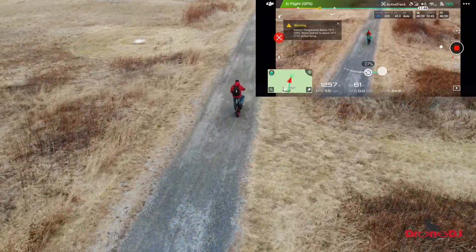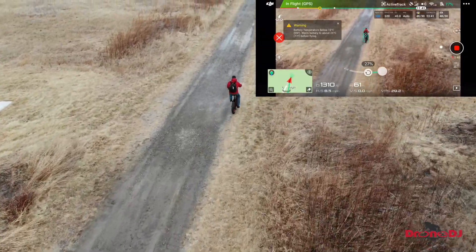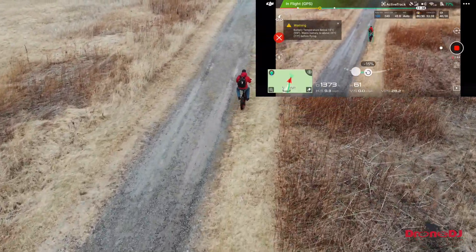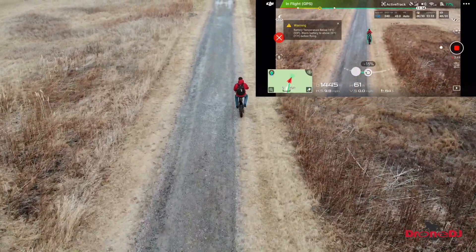Another thing worth pointing out is that the Mavic Air does not have the follow-me modes that we know from the Spark as well as the Mavic Pro. The only option you have on the Mavic Air is the ActiveTrack functionality.